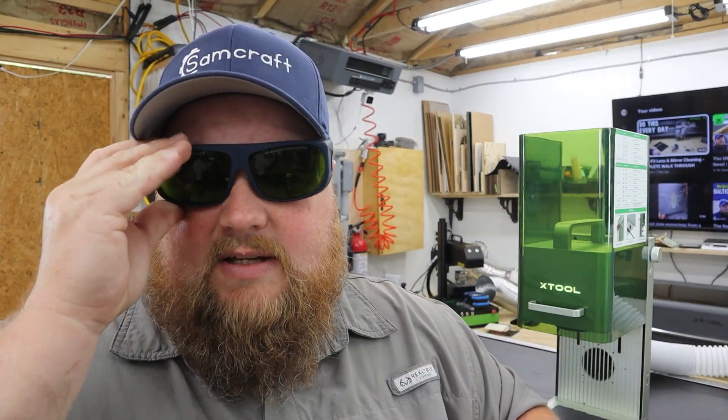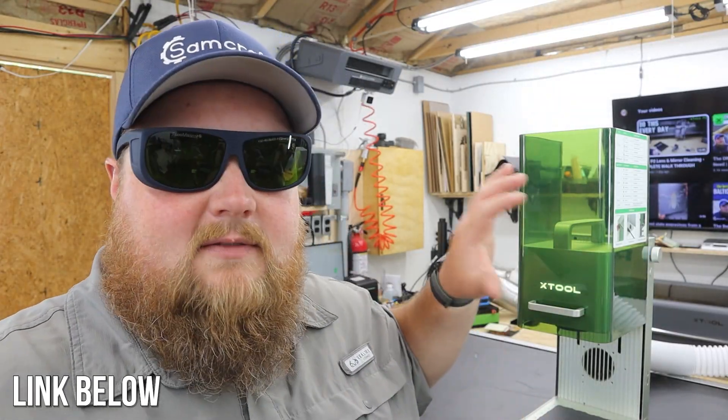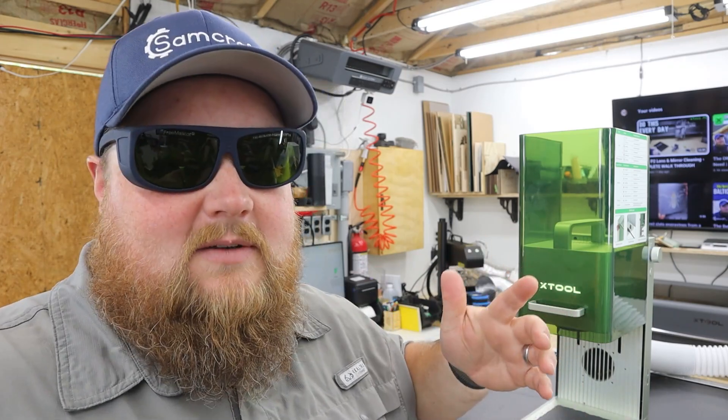For the sake of the video I'm going to be raising the safety shield and running this open air. I will, however, be wearing my laser safety glasses — a pair I purchased that are rated for use with both infrared and diode laser, and they are the best things to use. Again, this is just for the video. If I were in my shop without the camera in the way, this safety shield would be all the way down and closed as it always should be.